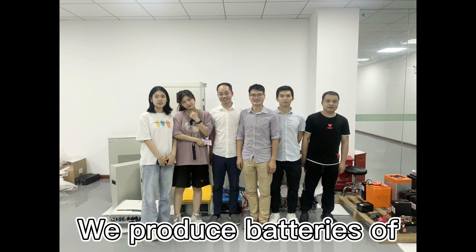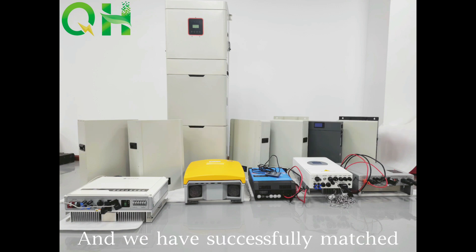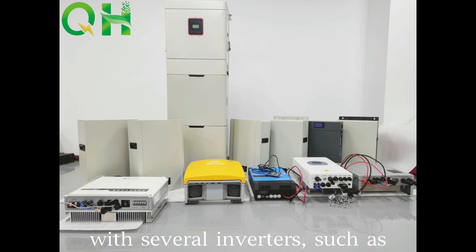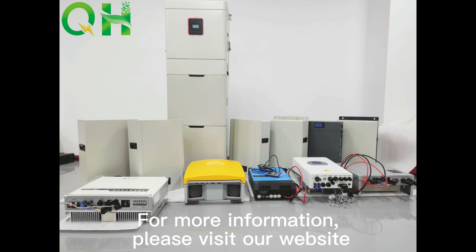We produce batteries of 5kWh, 7.5kWh, 10kWh, 15kWh, 20kWh, 30kWh, and 50kWh. And we have successfully matched with several inverters such as SNA, LuxPower, GoodWi, GrowWatt, and Deye. For more information, please visit our website.